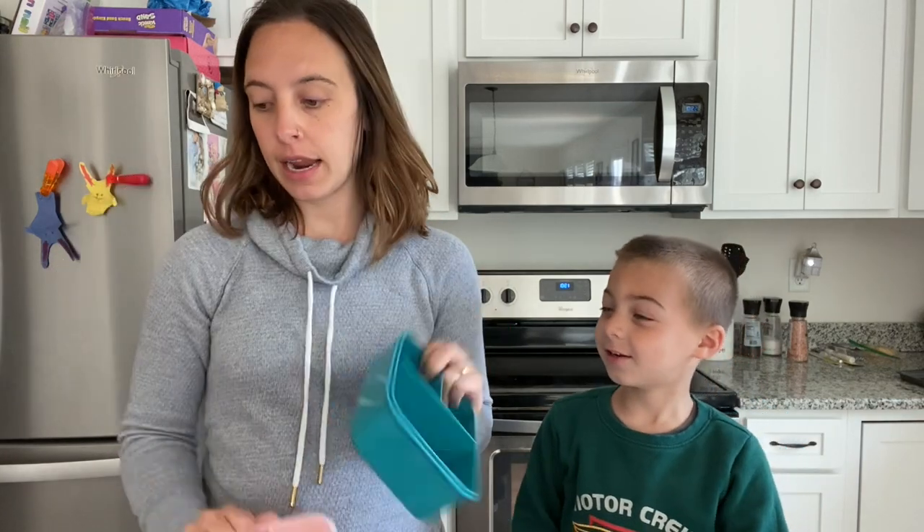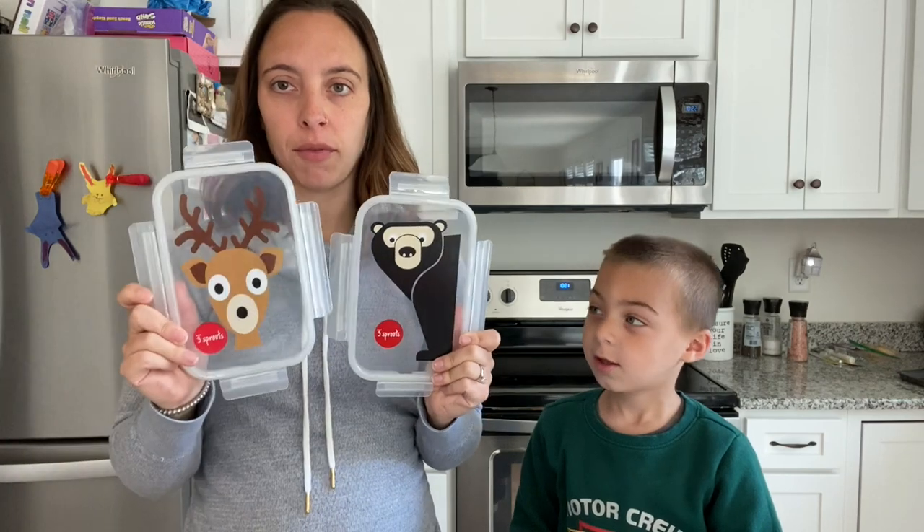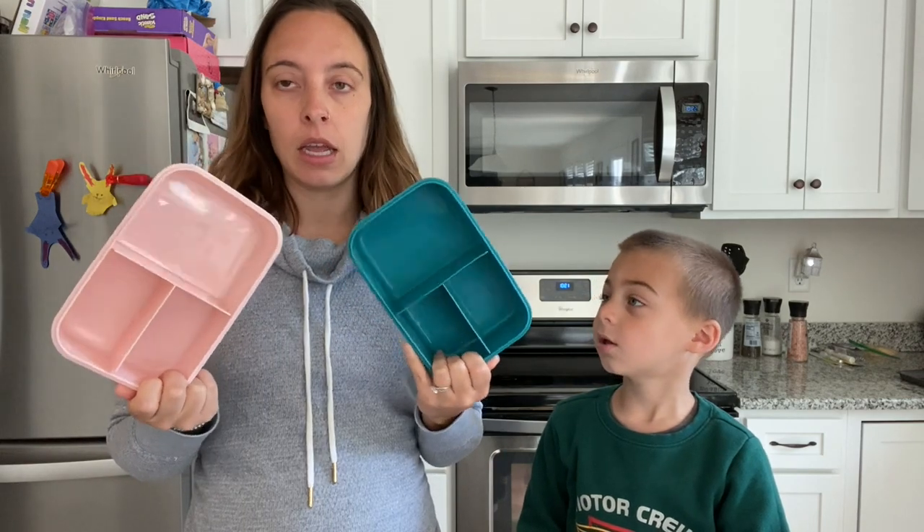So we are going to make some fun, easy bath paint and let them play with that while I get some laundry folded. To put our paint in, we are just going to use these little containers — cute little lunchbox containers that the kids use for preschool. Obviously they're not going to preschool right now, so they make the perfect little plastic dishwasher-safe containers. They have three separate sections, so I let them pick three different colors of paint they want to use for the bathtub.